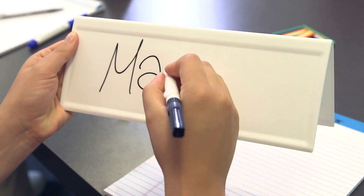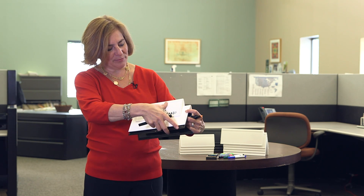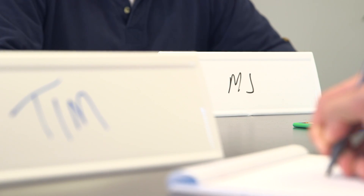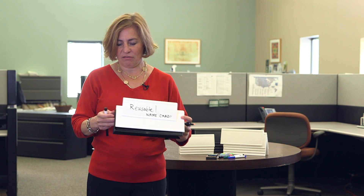It saves you a ton of time. The write-on wipe-off surface on these is very professional and leaves no ghosting effect, as you see right there. They're two-sided, so you can see the names from the front and the back of the room. They're also durable and have a very sturdy construction. They're stackable, so you can store them easily.